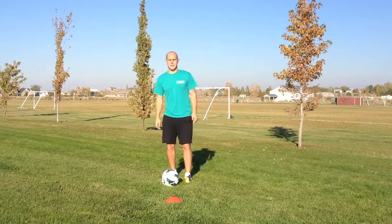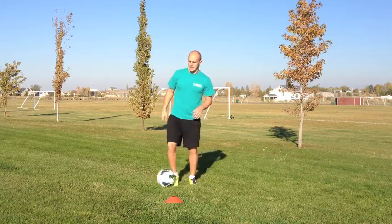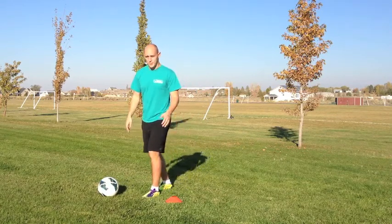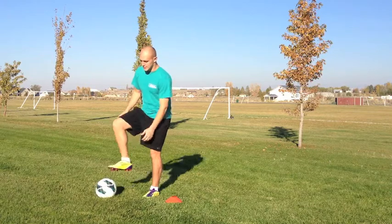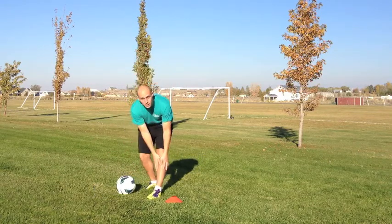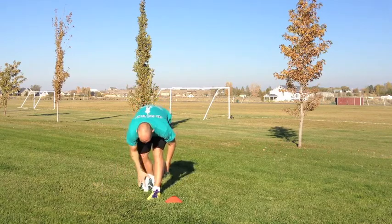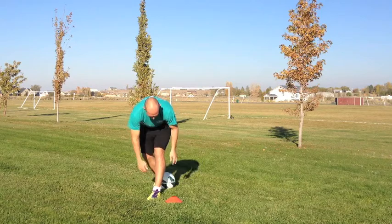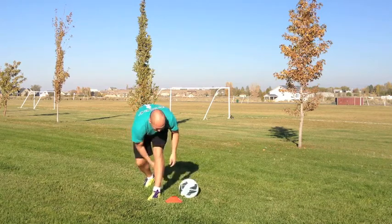Some key points to remember when doing this move: change of pace is very important. Whenever you pull the ball backwards, use the sole of your foot and imagine you're making a big V around your plant leg. When it's in line with this leg, use the inside of this foot to hit it and complete the V.